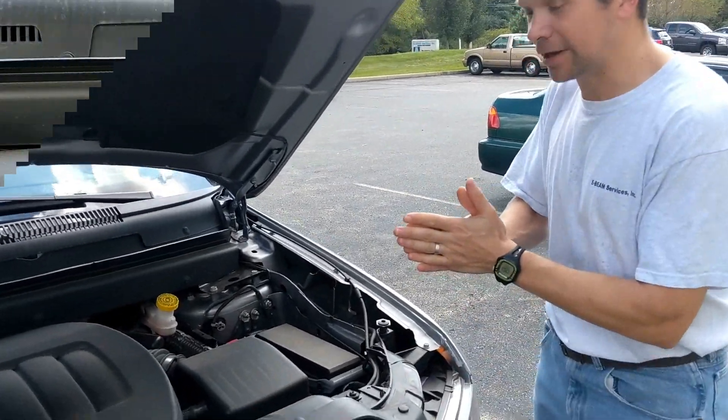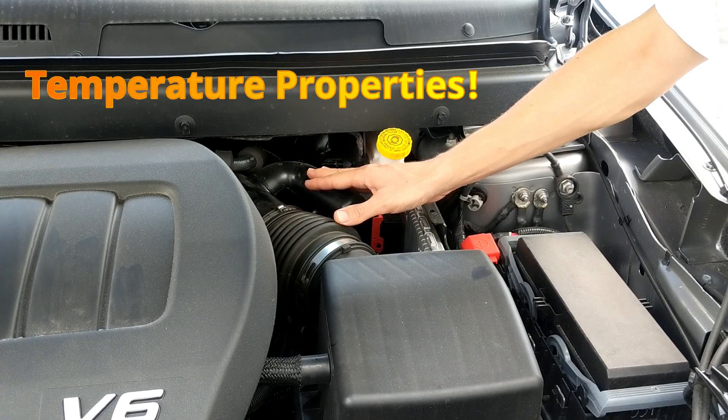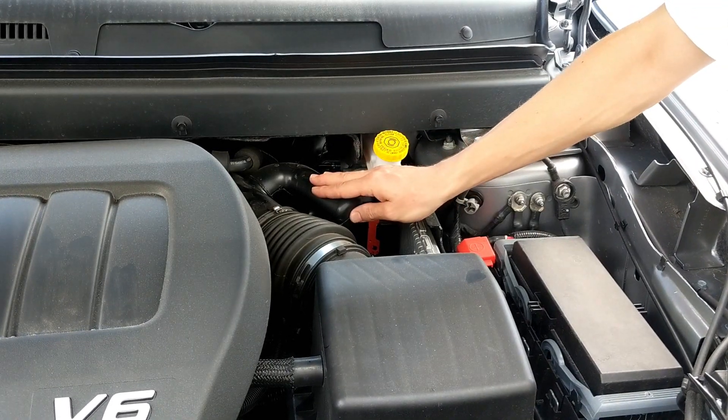Let's look under the hood here. With cross-linking you can get better temperature properties and better creep resistance, so it can handle those high and low temperatures a lot easier. The ductwork here is often made out of polyamide.